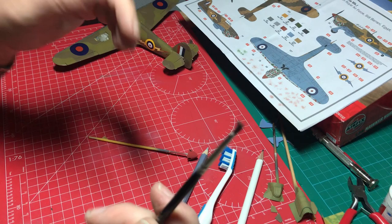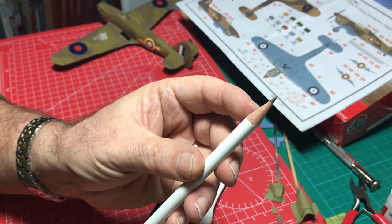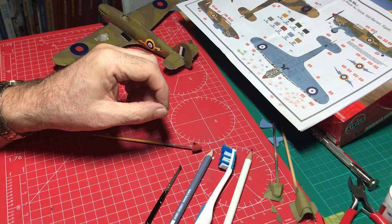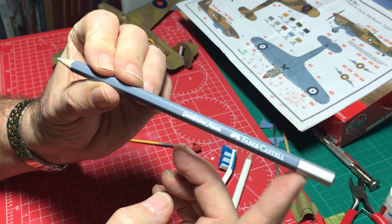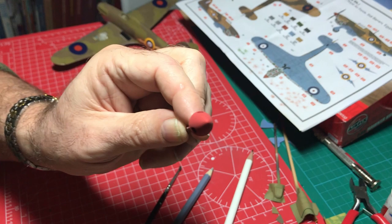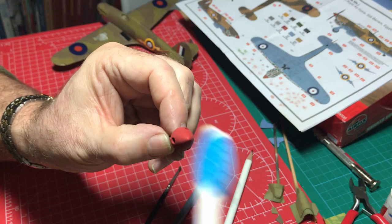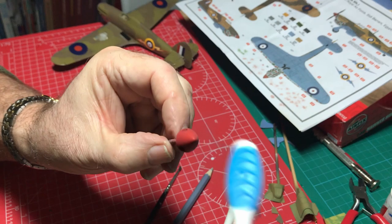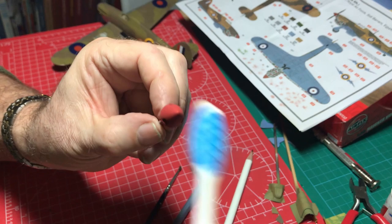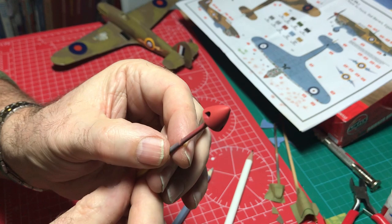We're definitely going to use a pencil for some subtle chipping — just an ordinary graphite pencil. We might also do a bit of brighter chipping with a silver Faber-Castell pencil. First of all, let's distress the spinner very slightly. All I do with the toothbrush is brush from the tip down, and immediately it goes from a matte to a satin finish — which is exactly what I'm looking for. These things are much better with a nice satin finish rather than plain flat.